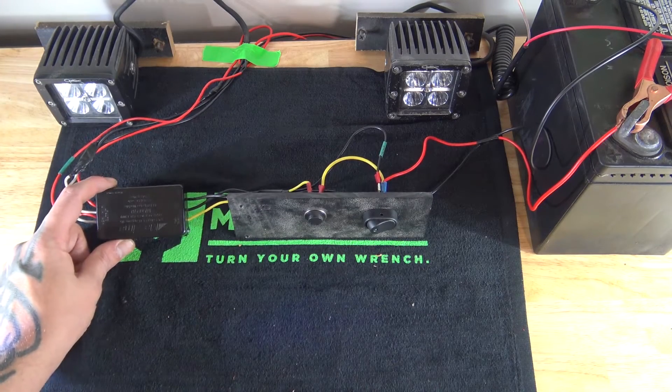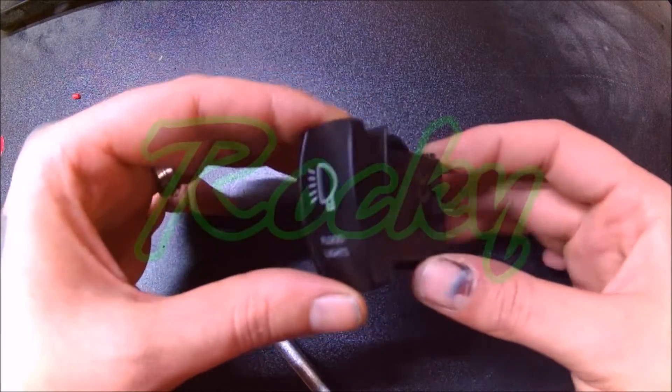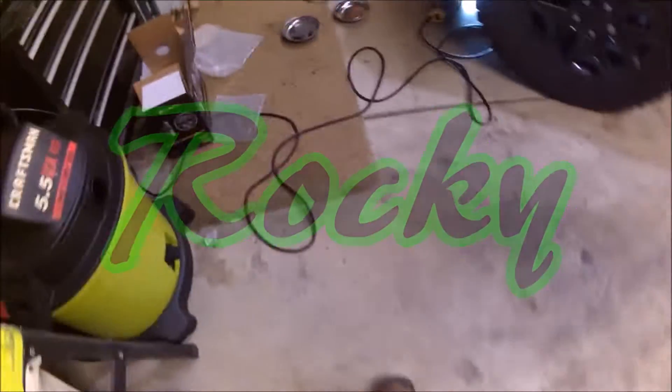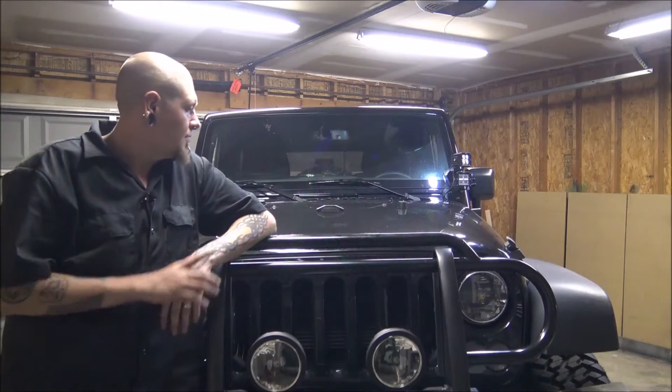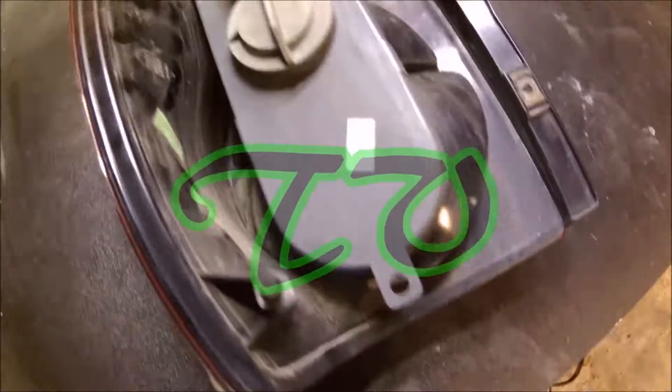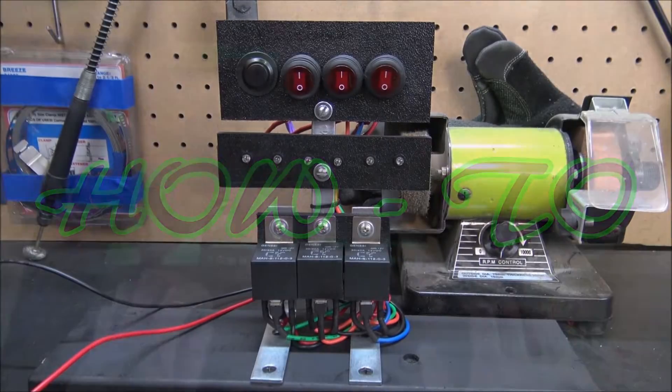Today I'm going to show you how to install a Maxima strobe module, how to wire it, how to make your own hardtop part, how to change the oil, how to fix daylight problems, how to install, and how to do a complete tune up. I'm going to show you how to do that.